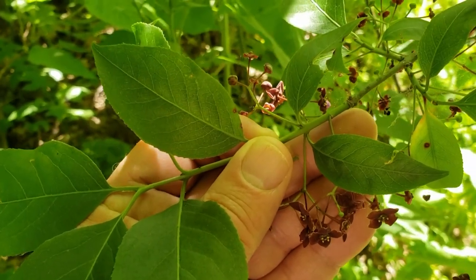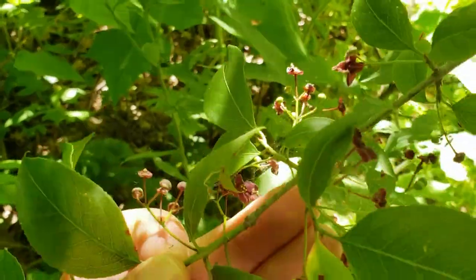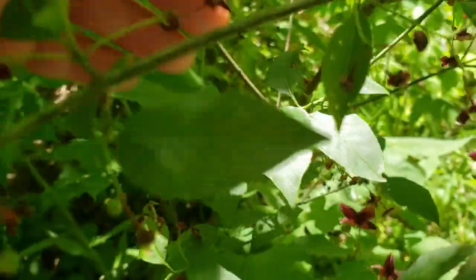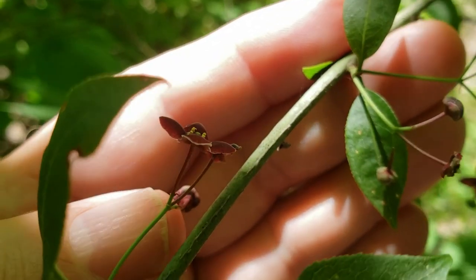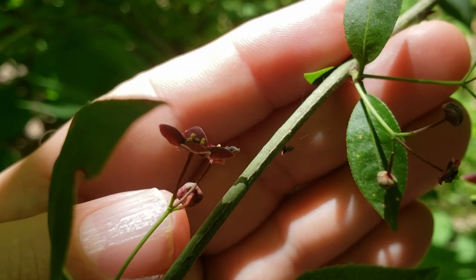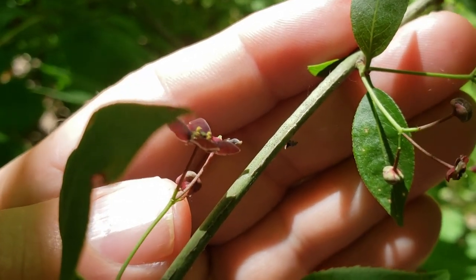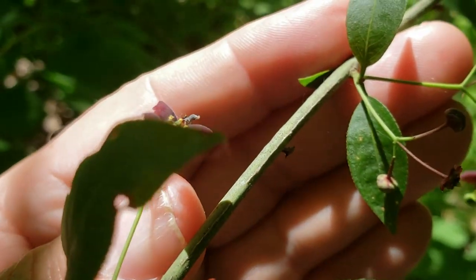The stems on American Burning Bush have a tendency to remain green, at least for the first and second year's growth, and older stems will oftentimes have what almost makes the stem look like a square — that is four long lines on the edges of the stem. They're usually lighter in color than the rest of the stem, and produce a look that makes the stem almost look like it's square in cross-section.